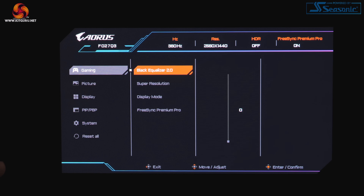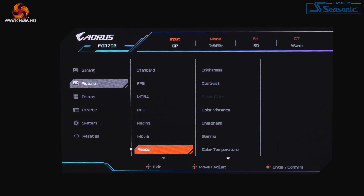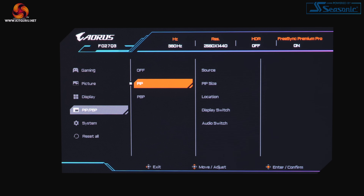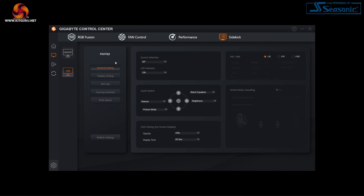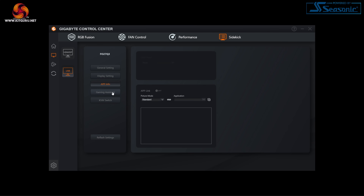Speaking of the OSD, this is split into a few different areas with the main settings, OLED care, and game assist in separate tabs. Overall it is a very clean and easy to use OSD with a whole heap of options — it looks good, it's easy to use, and it is fully featured across all the pages of menus on offer, so good job Gigabyte. You can also use the Gigabyte Control Center software to control the screen's options in a Windows-based environment. Just be aware that firmware updates are done separately with downloadable executables on the Gigabyte website.